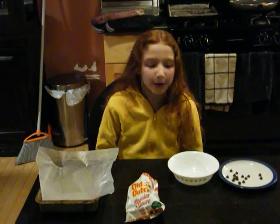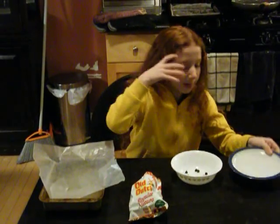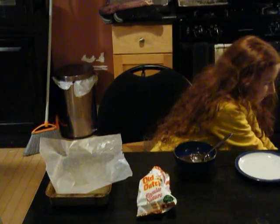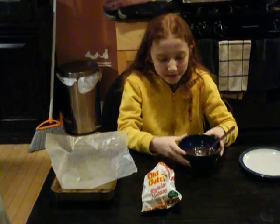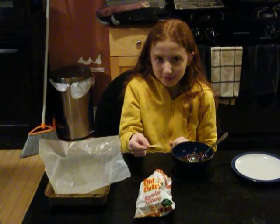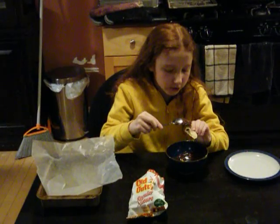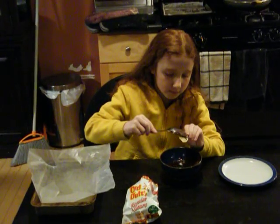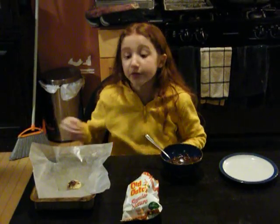Now let's start by melting chocolate in the microwave. You can melt it for a minute. When it's done it will look like this. Then we take a chocolate chip and put the chocolate on it like so, and then put it on some wax paper and let it cool in a fridge or a freezer for about 10 minutes.